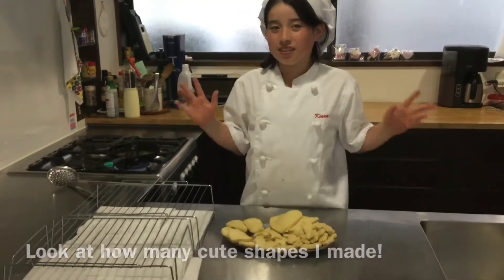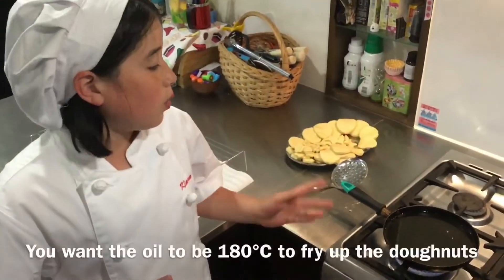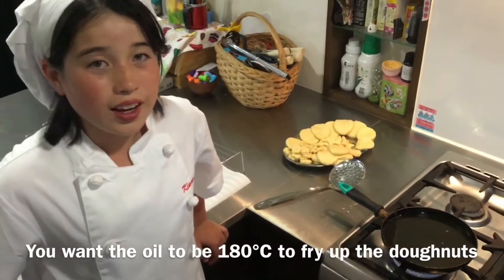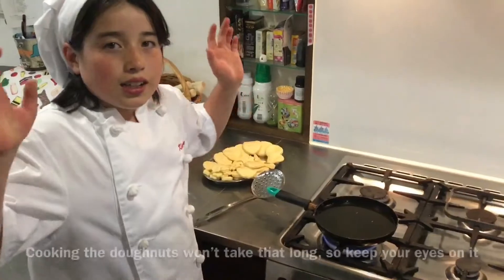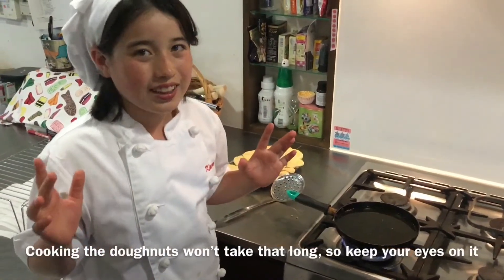Look at how many cute shapes I made. Now it's time to fry them up. You want the oil to be 180 degrees to fry up the doughnuts. Cooking the doughnuts won't take that long, so keep your eyes on it.